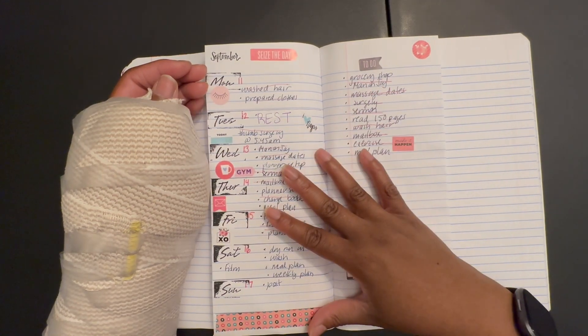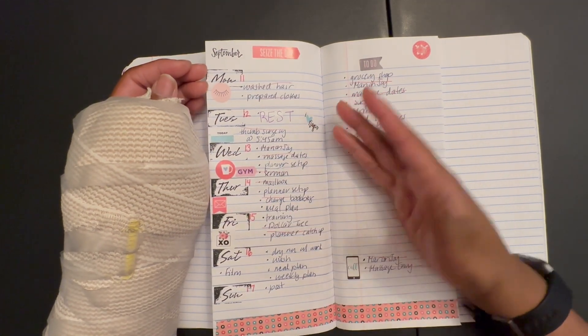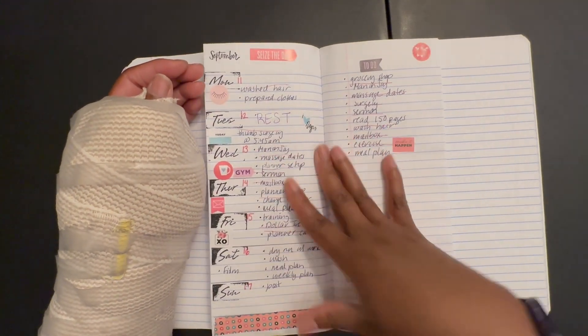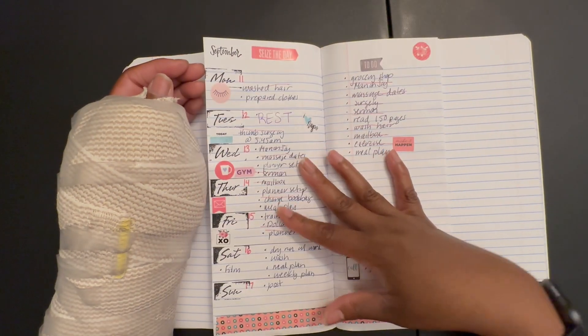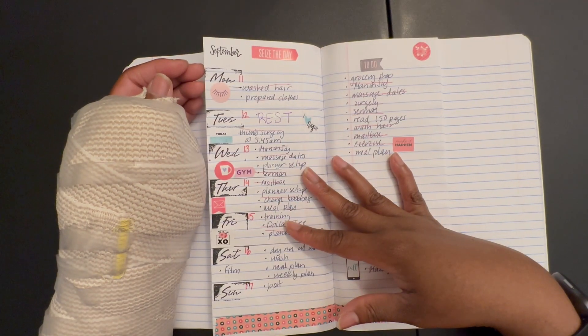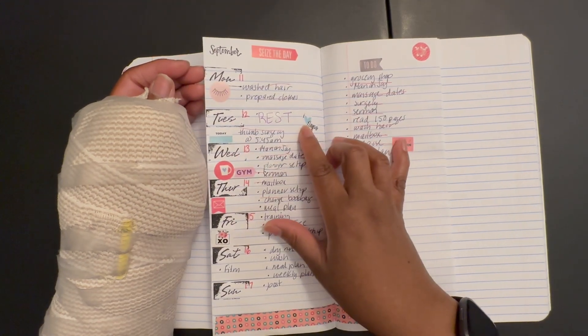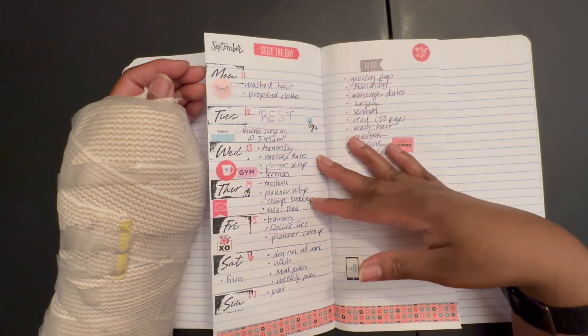Going into 2024, that's something I think I will be revisiting — I'm not sure how well the method of putting stickers down first and then working around them is working for me. I guess if I knew what type of week I was having, whether busy or not, but because I work quite a bit, I think this is good for everyday carry. It's cheap, it didn't take me long to do, I got to use my functional stickers, and I loved it.